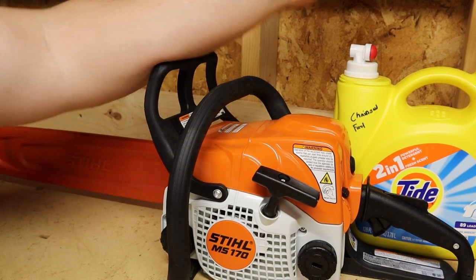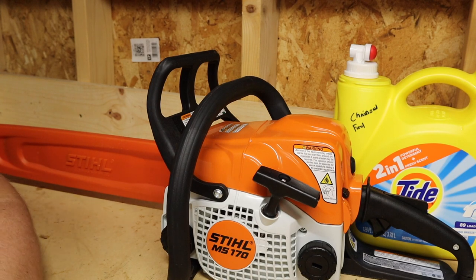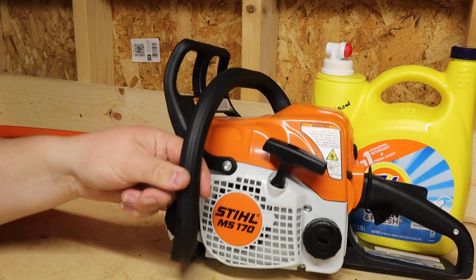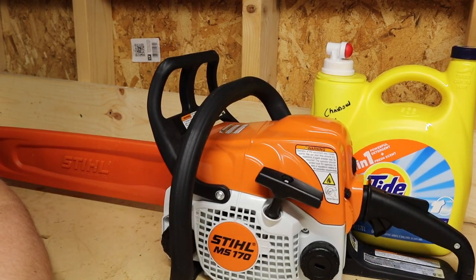If you don't want to use it as a fuel container, you can definitely use it as a bar oil container — I think that's perfect. I'd like to get another one just for bar oil so I can dispense it right into the reservoir without wasting a bunch, because I always have problems wasting bar oil. Yes, it is a little bit on the redneck side — I admit it's not the prettiest thing — but utility over looks. It's a great way to fuel up your gas tank or bar oil tank very cheaply. These things are essentially free since you'd throw them away anyway after using the laundry soap.